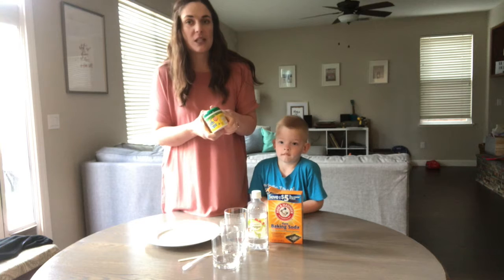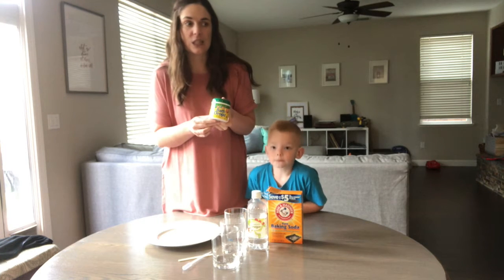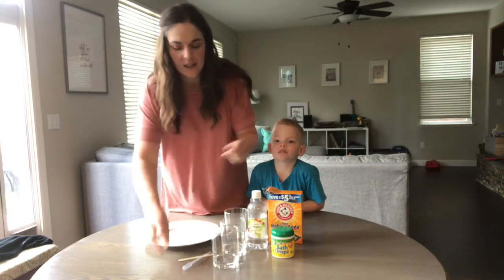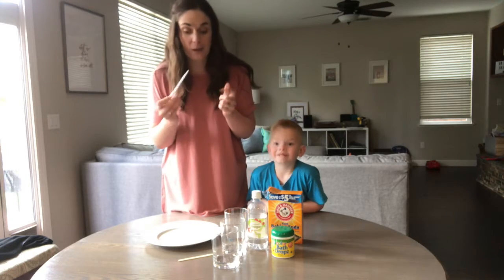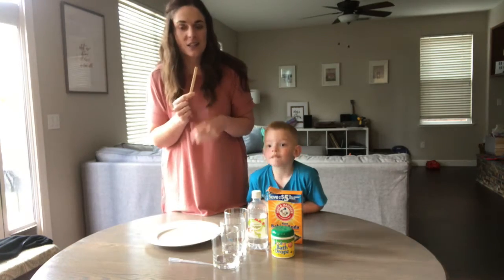Color drop drops — we're just using basic Crayola color drops. You can find these in your bathroom aisle at the store. A dropper of some sort; a syringe will work as well. And then something to give it a little stir — we're just using a popsicle stick.